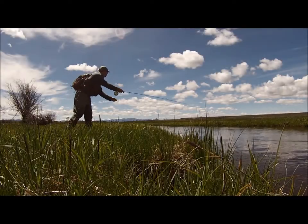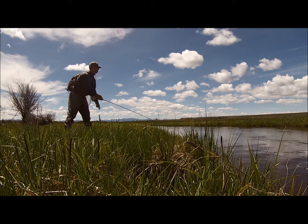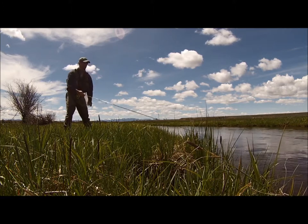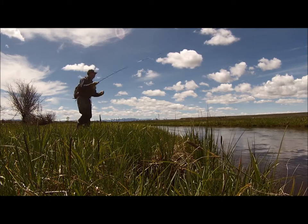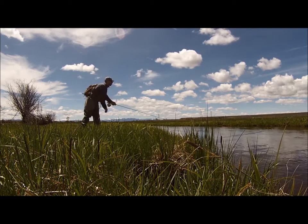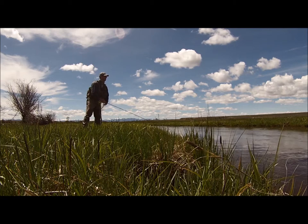Match the hatch is a commonly heard phrase in the fly fishing world, yet when it comes to fishing streamers this analytical approach is often ignored. In recent years the world of streamer patterns has been progressively taken over by larger and more articulated patterns. While these flies can and do produce results, their smaller counterparts should not be overlooked.